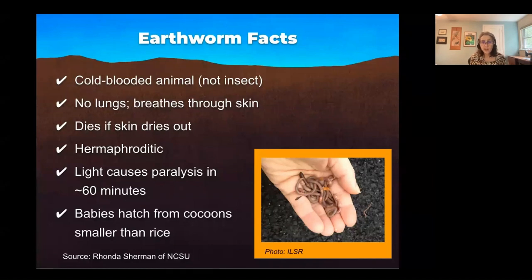Air exchange goes through their skin — they don't have lungs, they don't breathe. That's why they need moisture; the only way for them to do air exchange is if their skin is moist. They're hermaphroditic, meaning they have both genders — they have sperm and egg — but they don't self-reproduce. It does take two to tango.